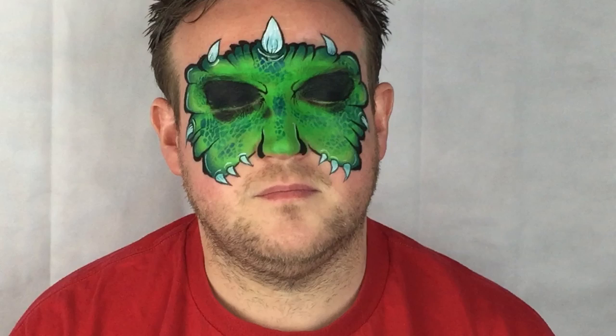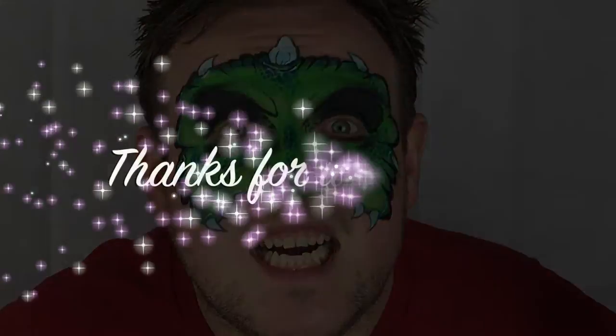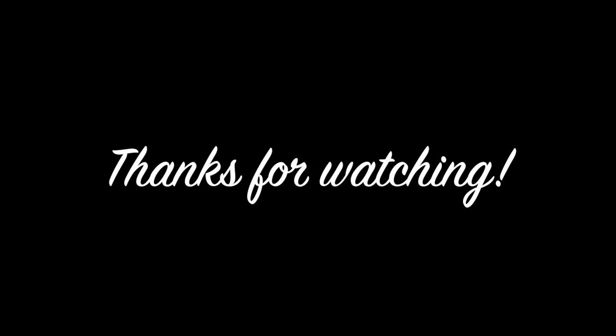And there you have it, a dinosaur mask. Thank you and don't forget to subscribe and comment.